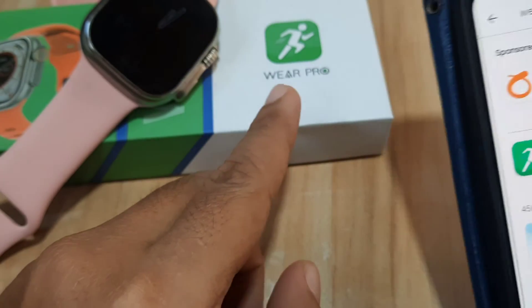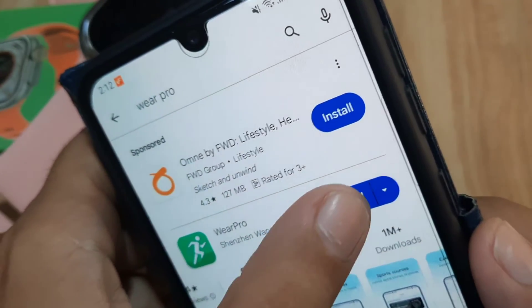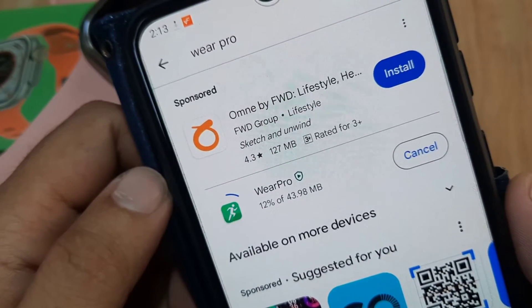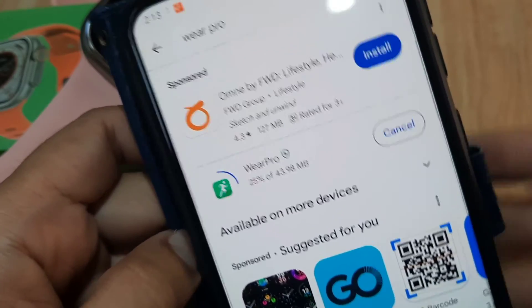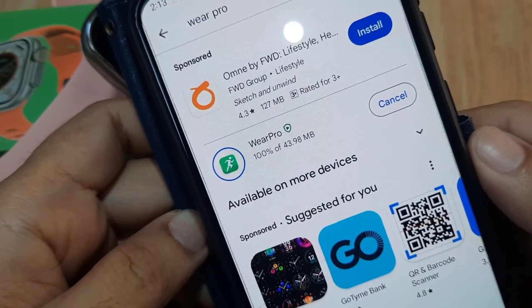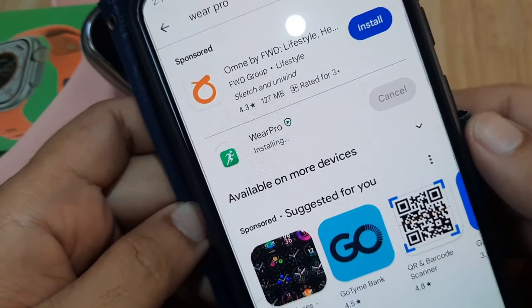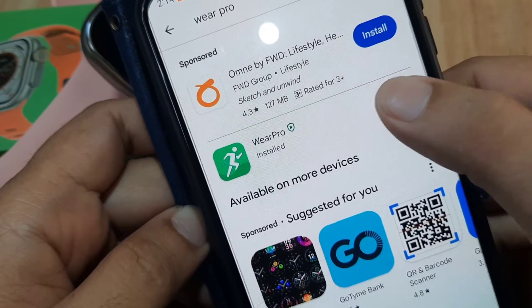Here we have the same logo as you can see, and it has 1 million plus downloads. Let's install and pair our smartwatch with this application — this is on our Android smartphone. It is a lightweight application, just less than 50 MB. We are at 90 percent, almost done downloading, and it will proceed automatically to installation.